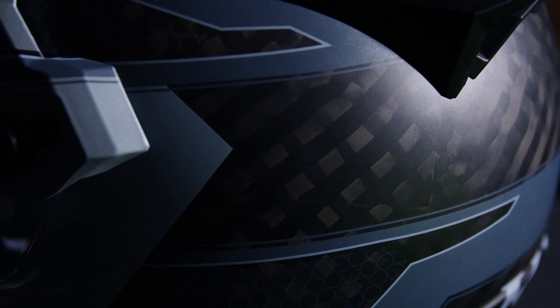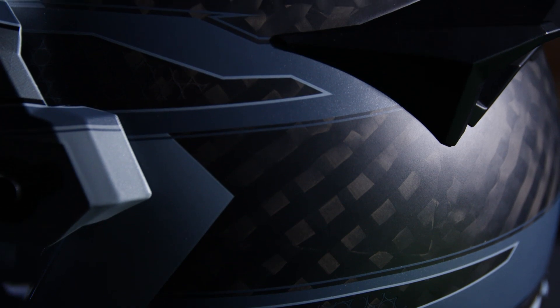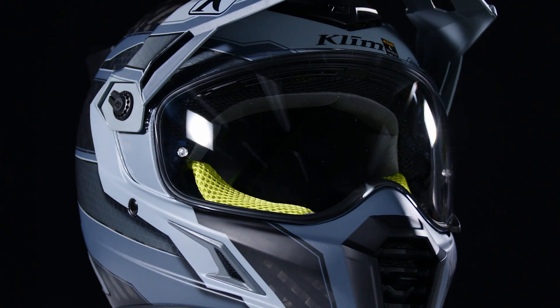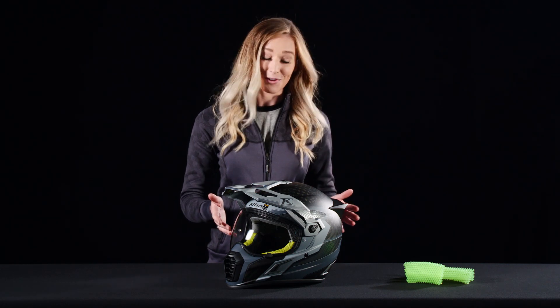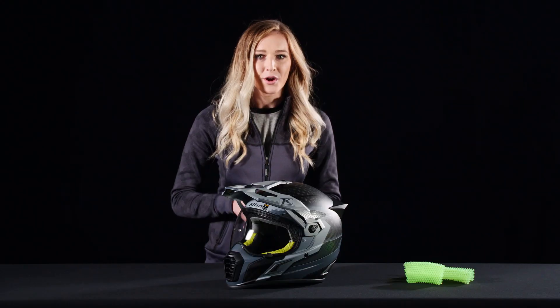Let's talk about the first layer of this helmet. It has a hand-laid carbon fiber shell with optimized resin distribution, making it as lightweight as possible and safe. Not to mention, it looks pretty slick too.